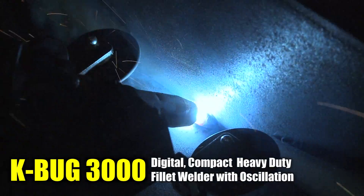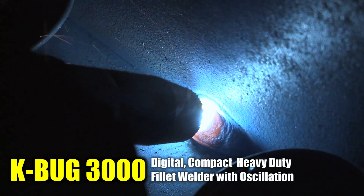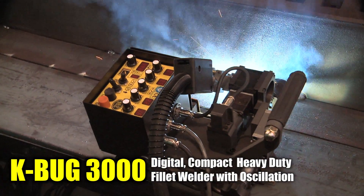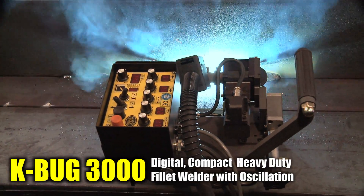The K-BUG 3000 is a programmable, digital, compact, heavy duty fillet welder with oscillation capabilities. A lightweight, portable carriage utilizing powerful magnets clamps directly to the workpiece. The guide wheels are designed to track directly along the workpiece.